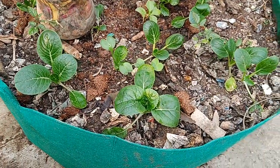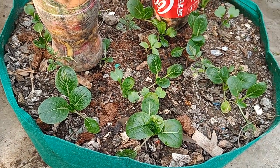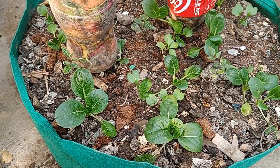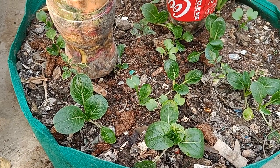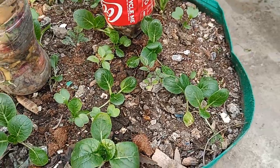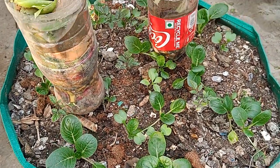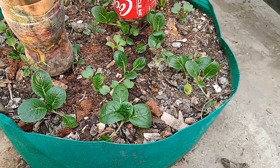Bok choy — I love this herb. It grows into a plant that's maybe one foot, even a bit less than that. But you can use it in a variety of different recipes and it becomes really tasty.